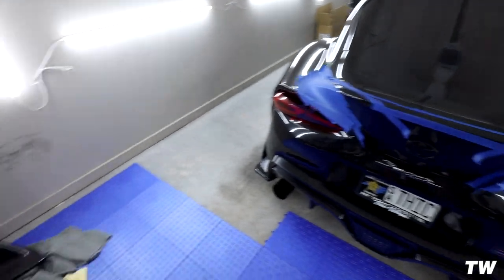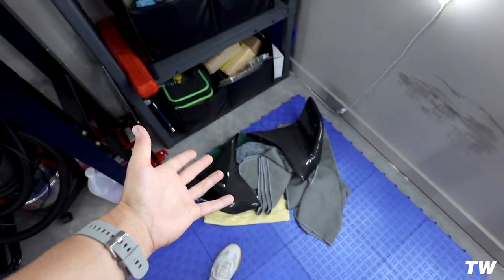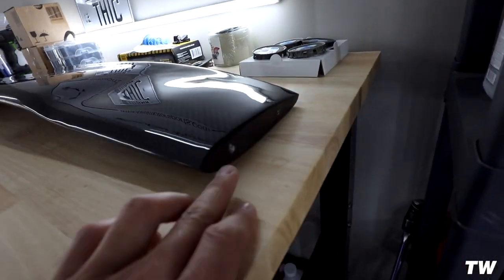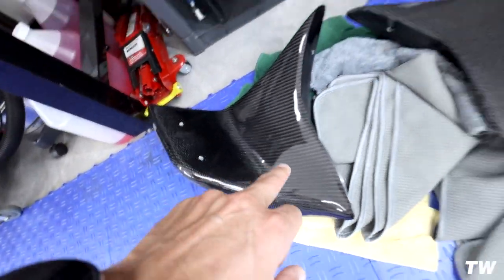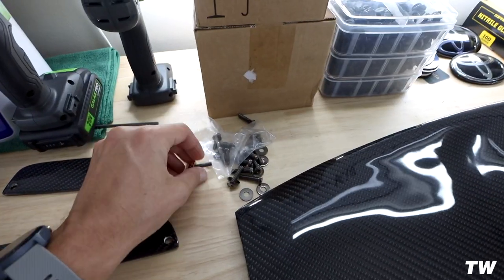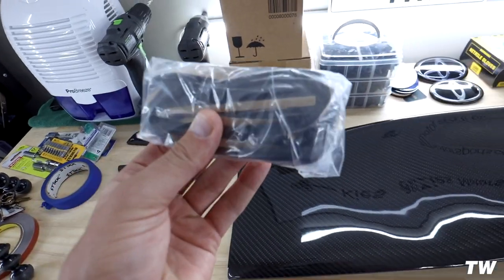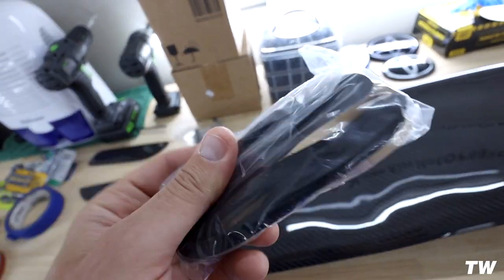I'm going to show you guys what we have going on here — the car is all taped up. The first part of this whole thing was removing the stock spoiler and making sure everything was good. All of the carbon looks really, really good — super clean. You have rivets on the side for the screws, and there are holes already pre-drilled for the screws to go into. This all comes with side plates that go on the side of the wing, plus a bunch of allen head screws and washers.